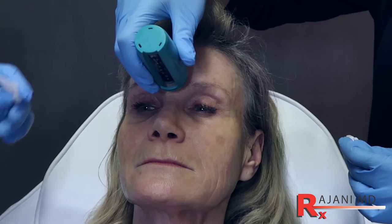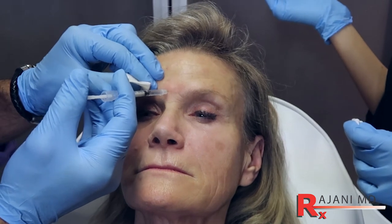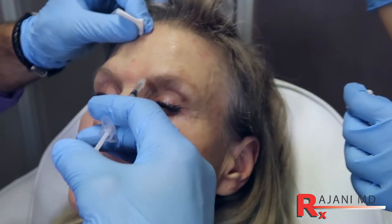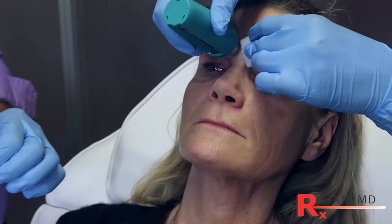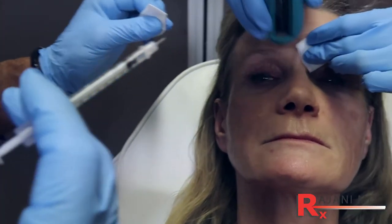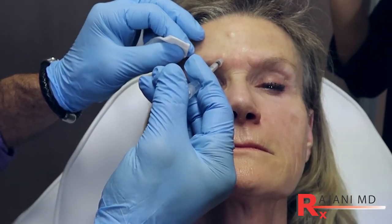We're cooling this area again. If we keep the injections comfortable for the patient, they tend to come back for further treatments. Injection coming here — and we'll do the other side. I like pressure just like we're doing here: pressure on one side, cooling on the other. And that's how we get painless Botox.